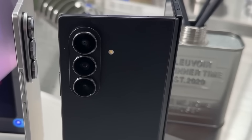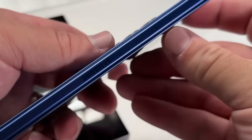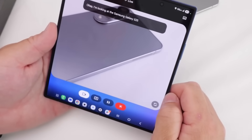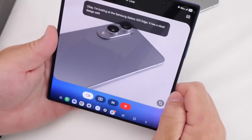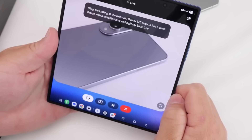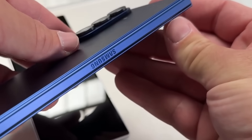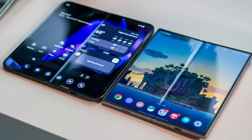In addition to the larger display, the Z Fold 8 is rumoured to boast enhanced cameras that rival those of standard flagship smartphones. With better image quality and innovative functionality, the device is well suited for photography hobbyists and pros alike. These innovations make the Z Fold 8 a formidable tool for both work and leisure.